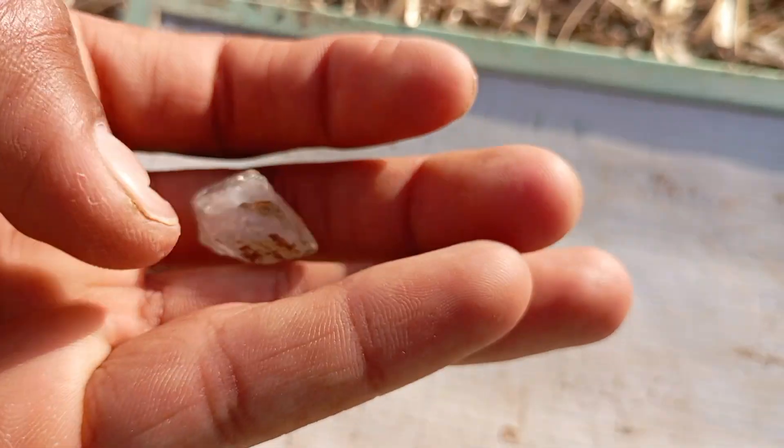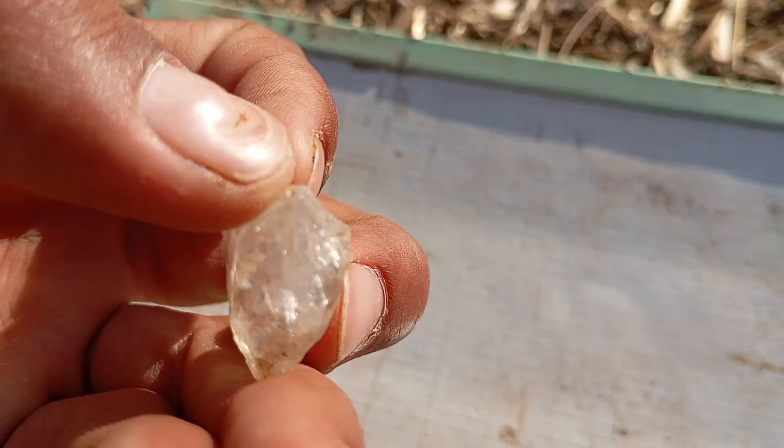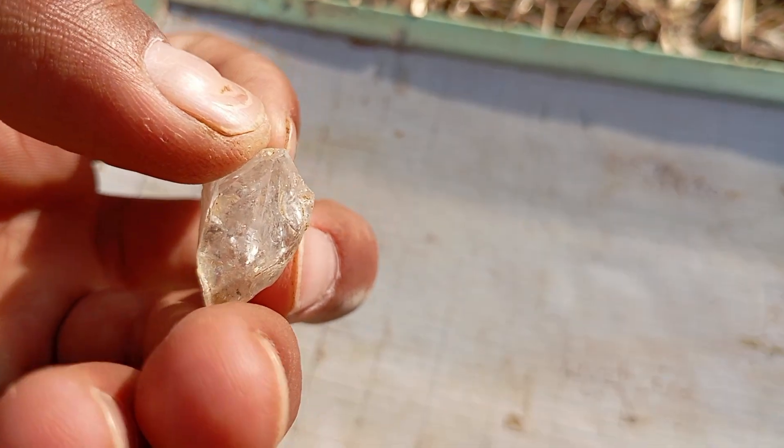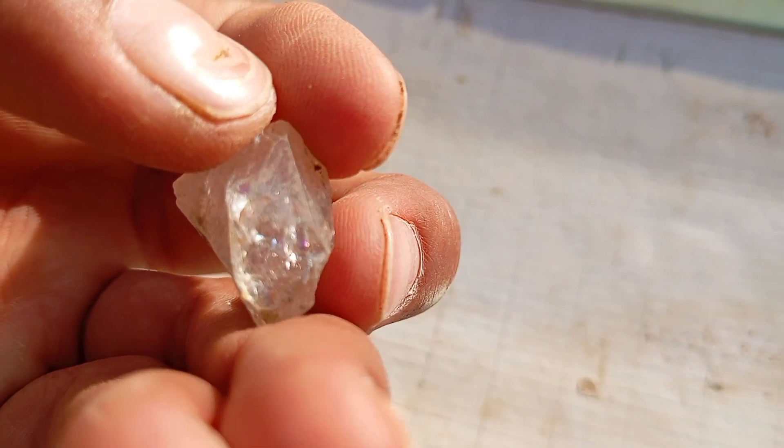3. The Water Test, Density Test. Fill a glass with water and gently drop your stone inside. A real diamond will sink due to its high density. A fake diamond or quartz will often float or sink slowly.